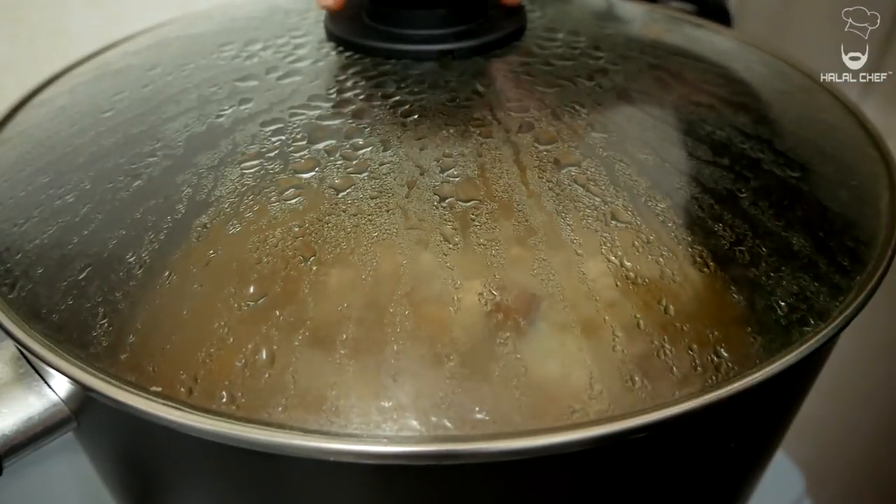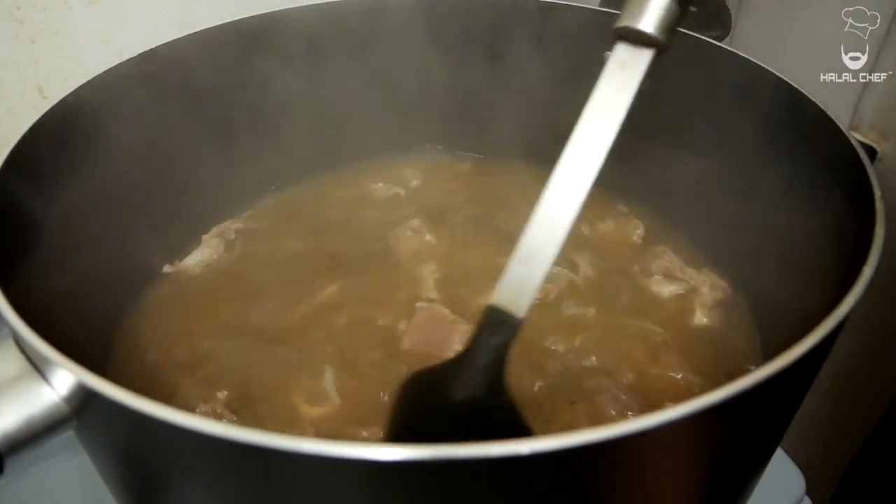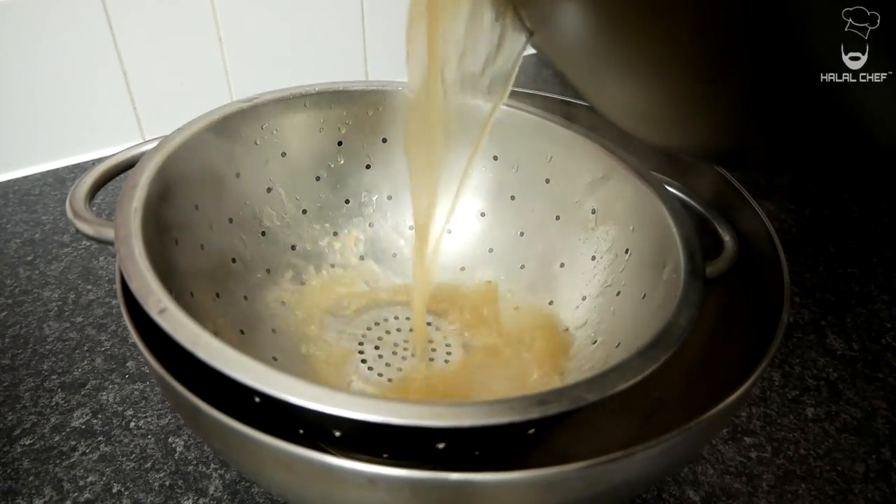It's been an hour — let's have a look. Turn off the heat, and now carefully remove the stock from the meat. Smell that!